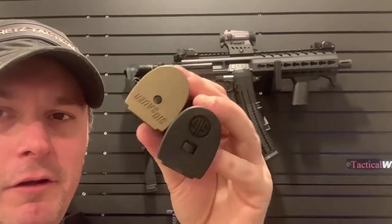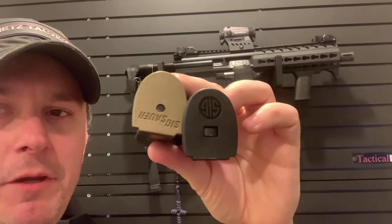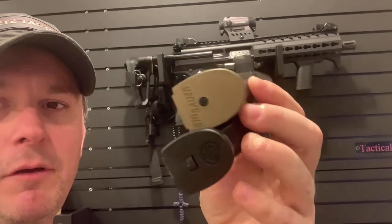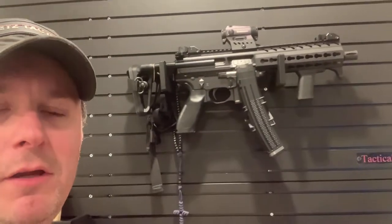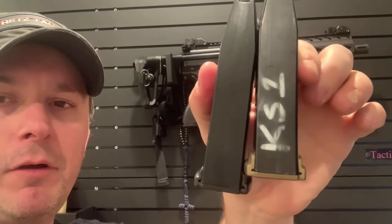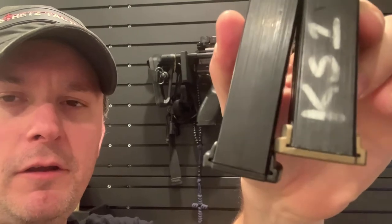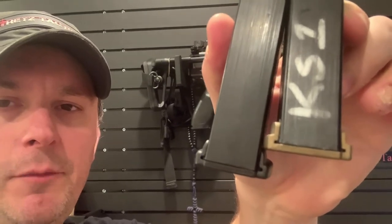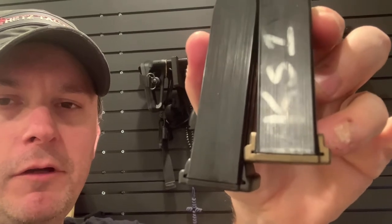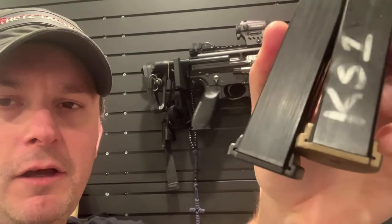It is burnt bronze surcoat. If you look at the two different base plates, the burnt bronze one is a little older and the black one is a little newer. Who cares, right? Well, you will if you swap your frames. The burnt bronze one is a little thicker at that part of the base plate than it is on the newer style magazines.